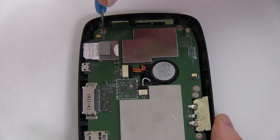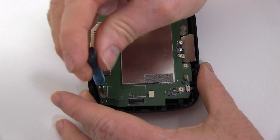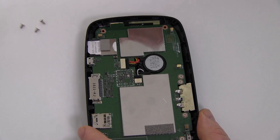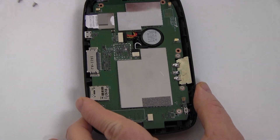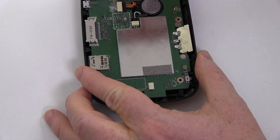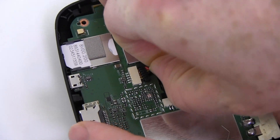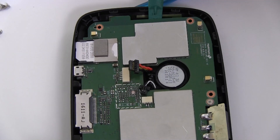Remove the five screws holding the circuit board in place. Disconnect the battery and speaker cables. Gently lift out the circuit board to reveal the battery.